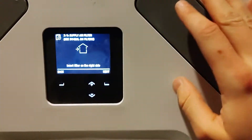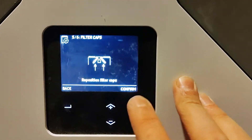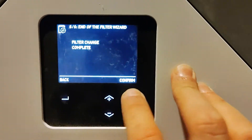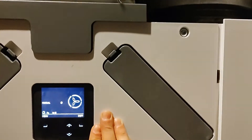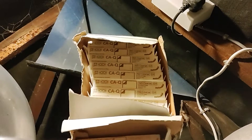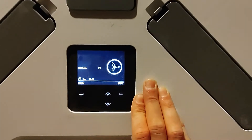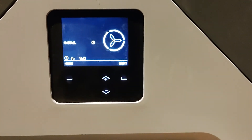Do the same for the other side: insert filter on the left side, reposition filter caps, filter change complete. That is how you change the filters on a Zehnder MVHR unit. Normally with our projects we'll send the clients a pack of 10 of each and just keep them above the unit so that they can replace them when necessary and they're close to hand, so we can regularly replace the filters every year or so.